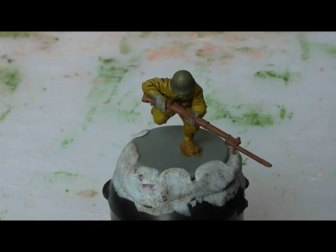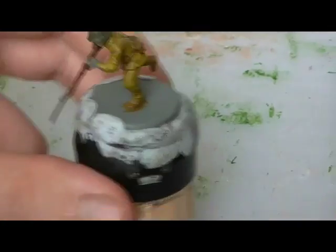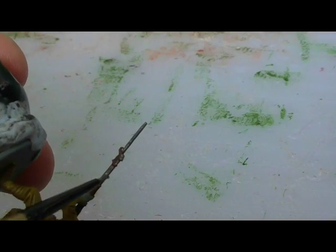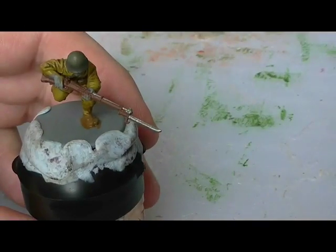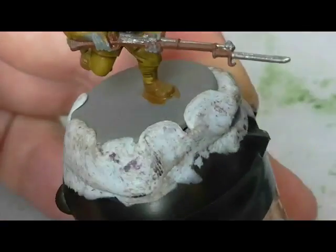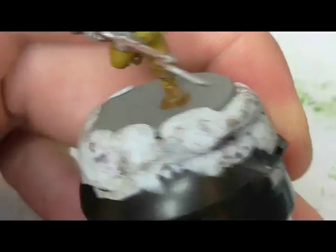We're going to use Games Workshop Lead Belcher for all the metal parts on the figures, including the bayonet and rifle parts. You could add a bit of black to this to make it more historically accurate with a blackish silver, but I didn't do that because this was a speed paint — just trying to get it done as fast as possible with a good scheme so you can get your figures onto the table. I did accidentally put too much on and it spilled over to the wooden part, but you could touch that up if you wanted to.